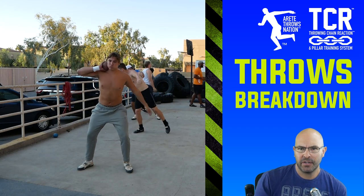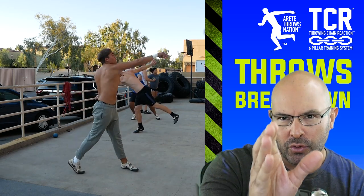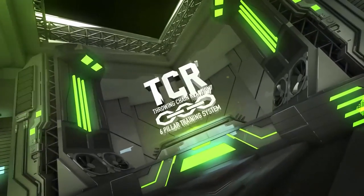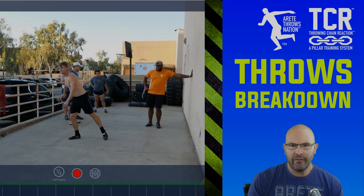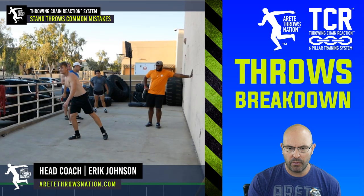Hey everybody, it's Eric Johnson from Arte Throws Nation. In today's video, we're going to talk about common stand throw mistakes and training mistakes. Are you doing these couple of things? Let's take a look at this video and check it out.